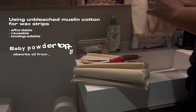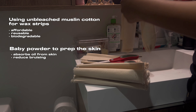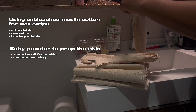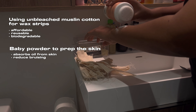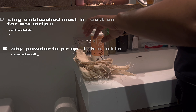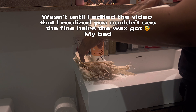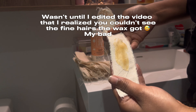Now it's time to prep the skin. You're going to need a powder to absorb the oil and sweat off your skin, which will make the wax adhere more to your hair and decrease your likelihood of bruising. I'm using baby powder because that's what I have on hand. After applying the powder, you see me put the wax on and pull — showing the camera that yes, my homemade wax does work.